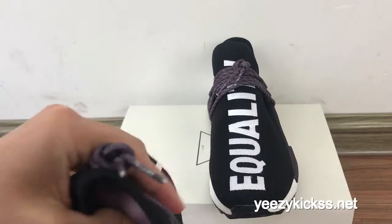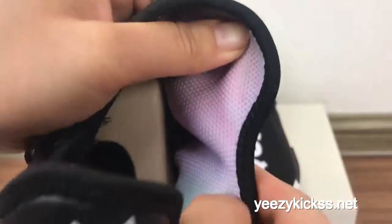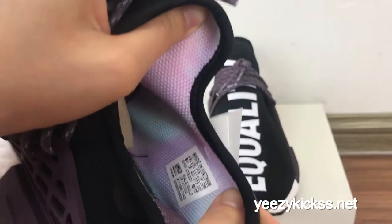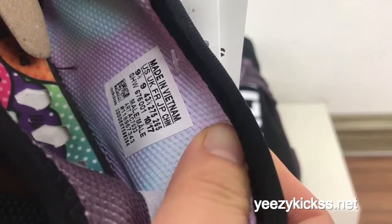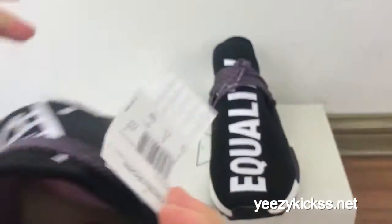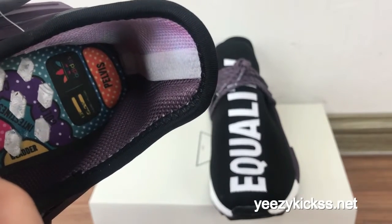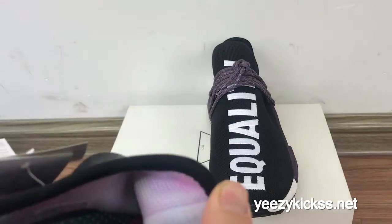Opening the box, you got the inside — you can see the cover for the inside. It looks very nice. And this is the size tag right here, 9 and 0.5. And on the inside you got the Adidas and Pharrell Williams logo.